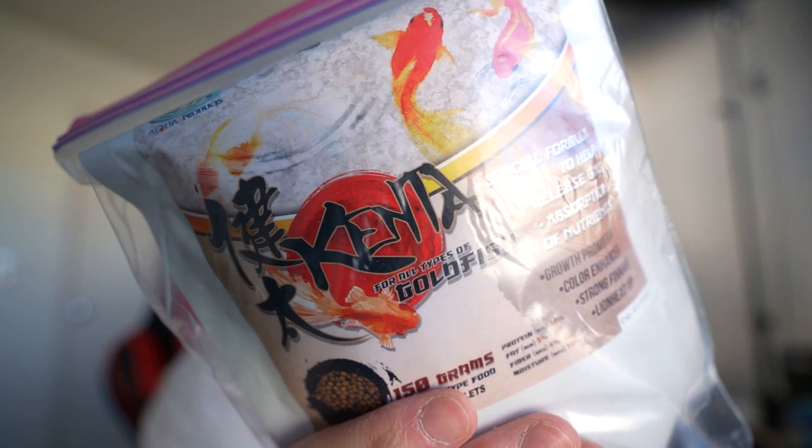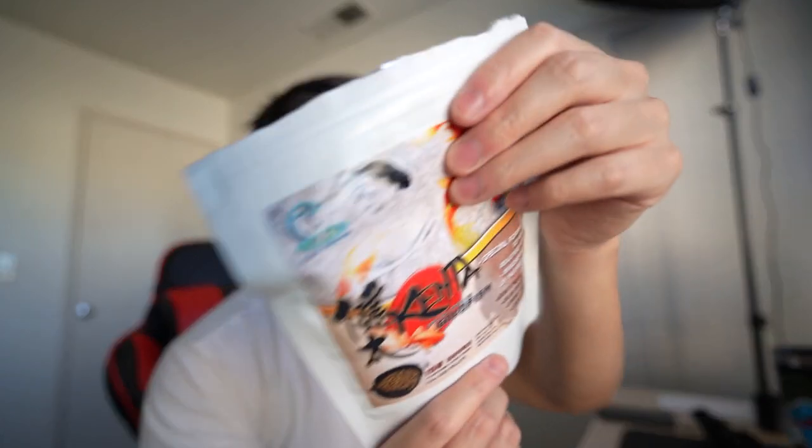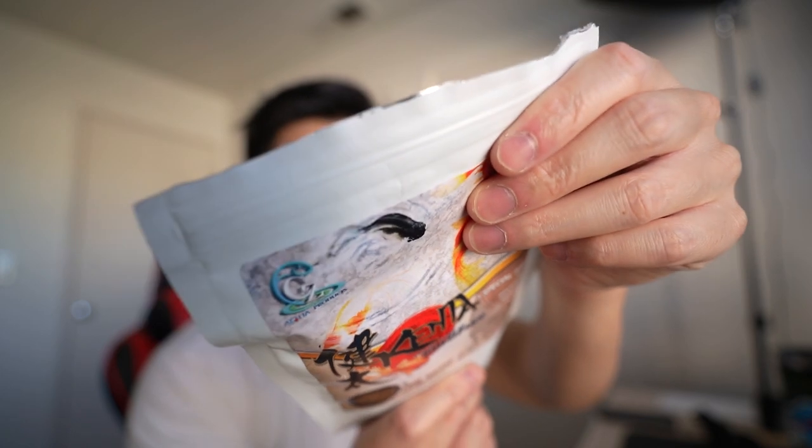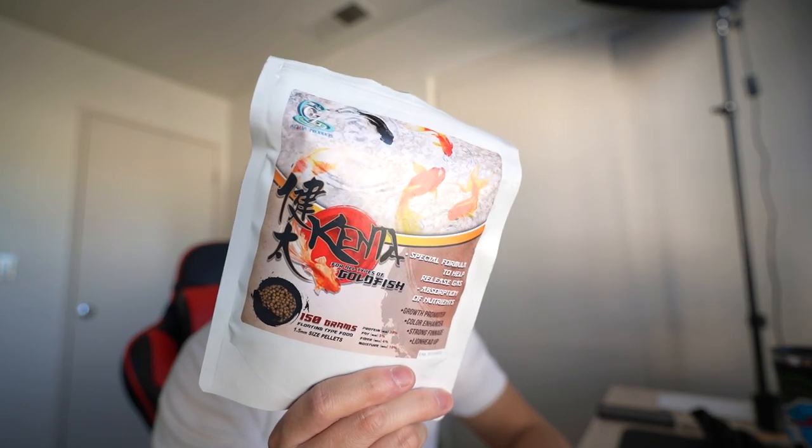So while shooting, editing, and posting my last video on the JDM air filter, I had this product arrive in the mail. This is the Kenta food that we've been waiting for this whole time to help my Oranda with his buoyancy issue. The day that I got this I immediately started using it — the package is already open. This was recommended to me by one of the viewers, and without his recommendation I probably would never have heard about this product.